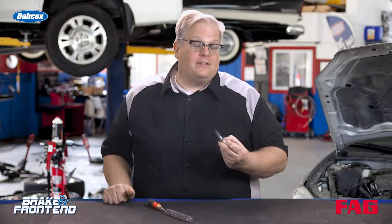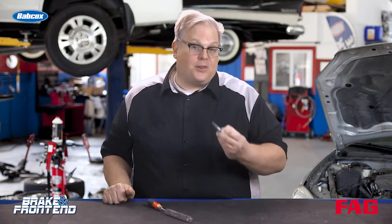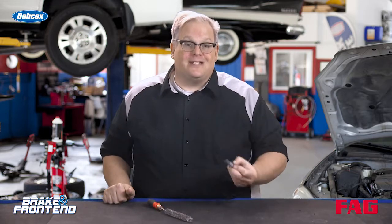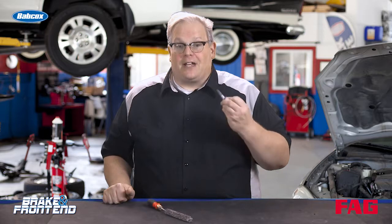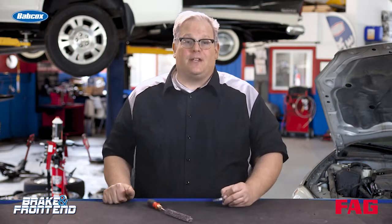Use the appropriate solvent and the appropriate thread locking compound whenever you're installing a bolt that holds a hub unit on a vehicle. You're going to ensure that that hub unit stays on the vehicle and will not come loose due to vibration or force. I'm Andrew Markell. Thank you very much.